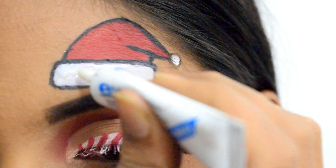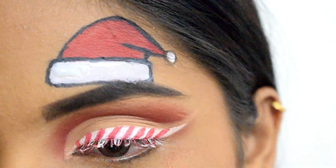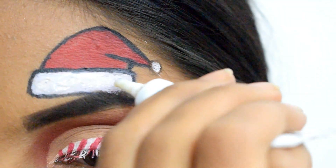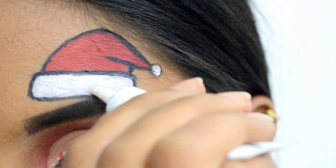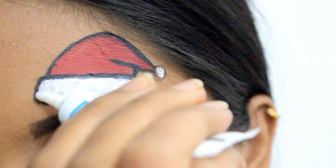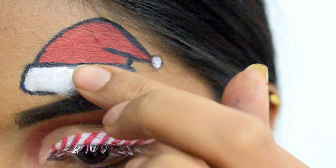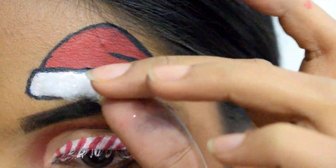Next I'm using eyelash glue to stick cotton to the white parts of the Santa hat to make it look more realistic. I bought this eyelash glue from Amazon — it's not the best, but it works. I'm sticking layers of cotton and making sure it stays inside the line.